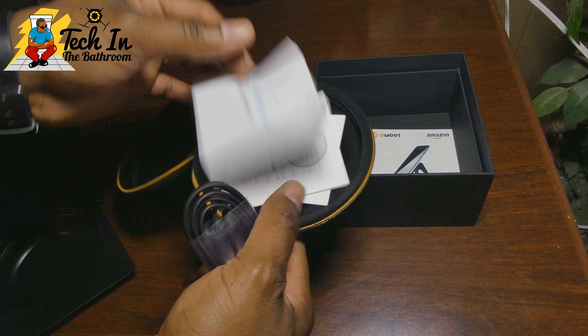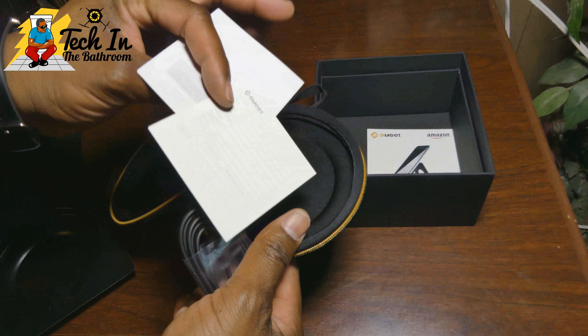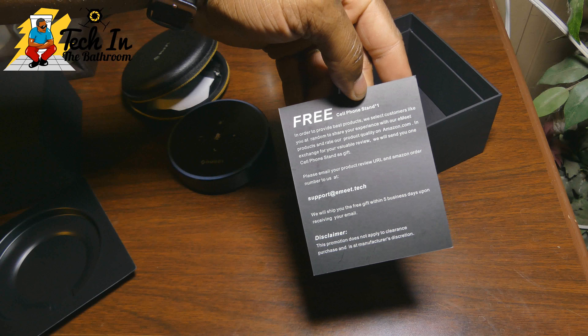You also have a place where you can recharge it, and you can also give juice and use it as a power bank if you need to charge your cell phone or something like that. It's rocking a 5200mAh battery and they give you about 12 hours of talk time, about 20 hours of music time, and about a month of standby time.